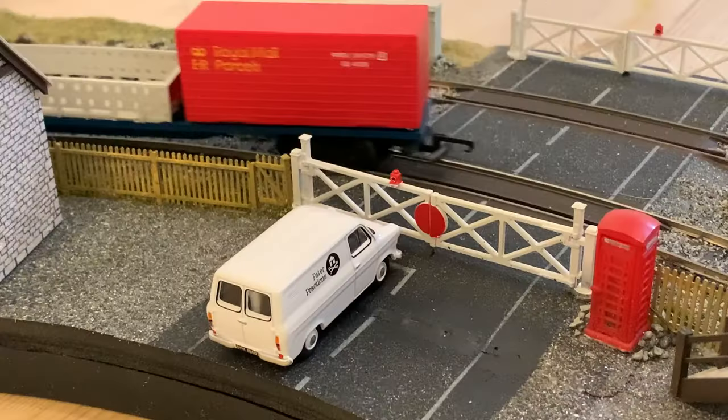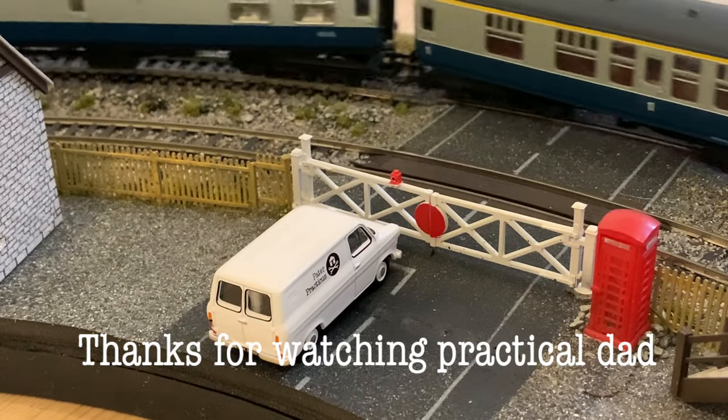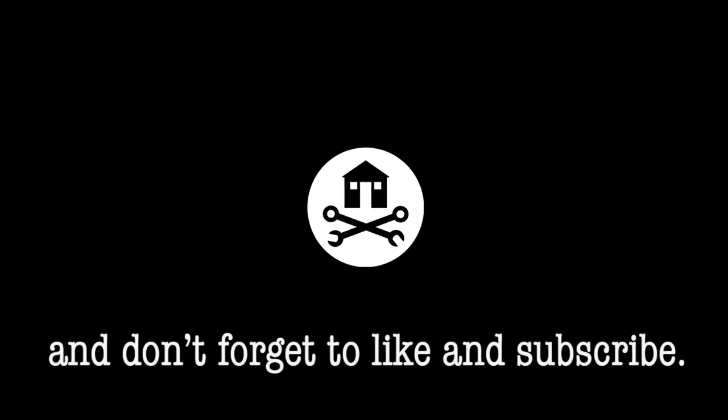Thanks for watching this video. I hope you found it useful, and if you have, please hit that subscribe button for more modelling projects and all sorts of practical stuff.